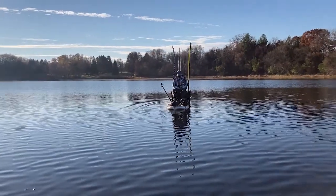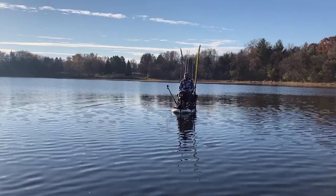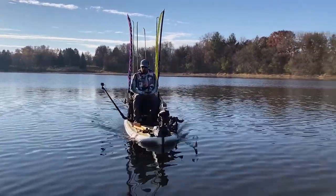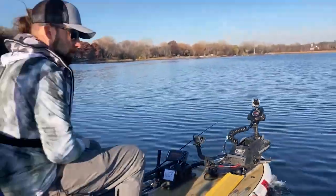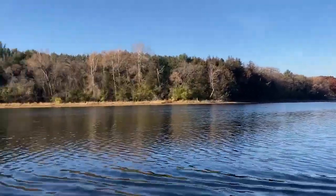How fast does this thing go? I have not clocked it. I've been meaning to — I've been asked that a bunch of times. I don't know, probably a few miles an hour, but we'll play around with that and see if we can get a reading.